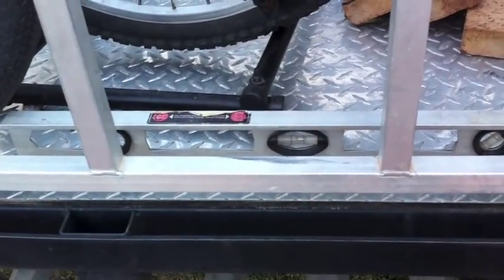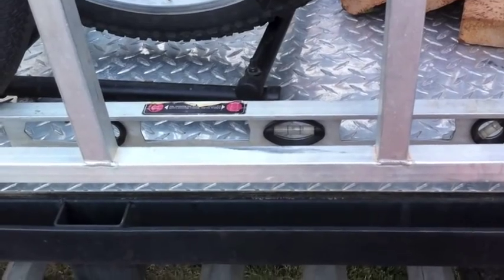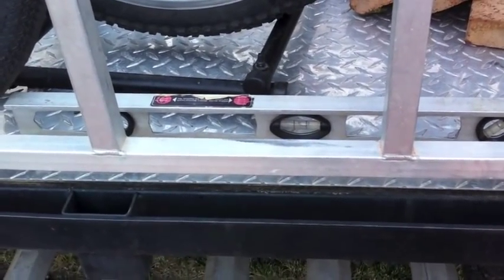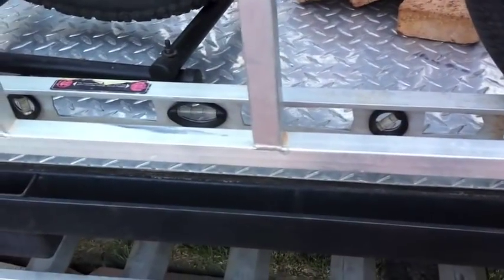Once you have it leveled on the sides and you chock the wheels, then you can take it off the trailer, off the car, and then you want to level it forwards to backwards.